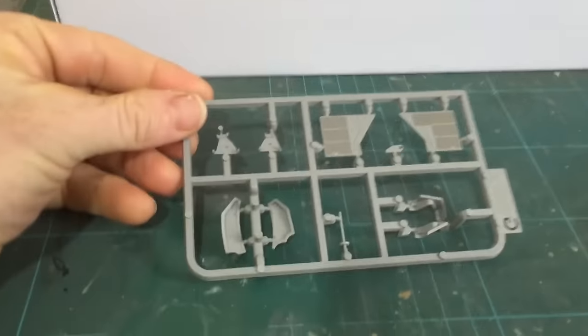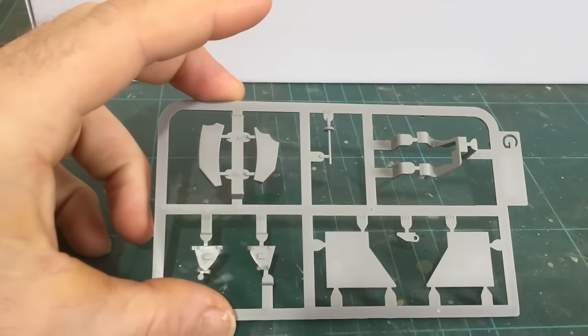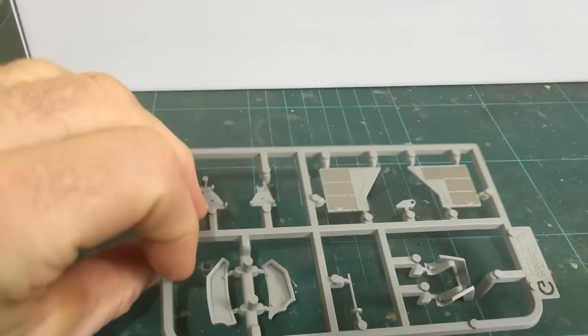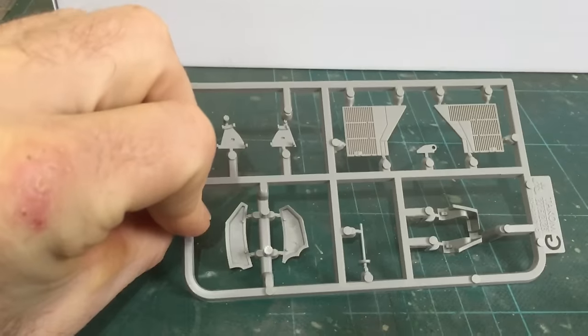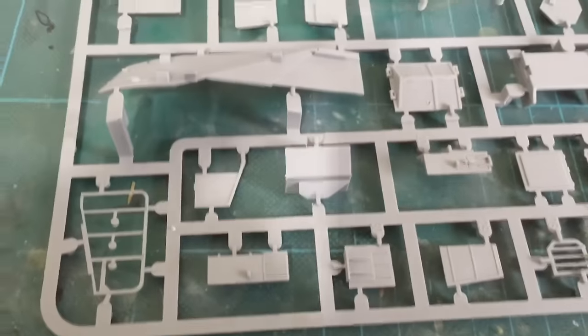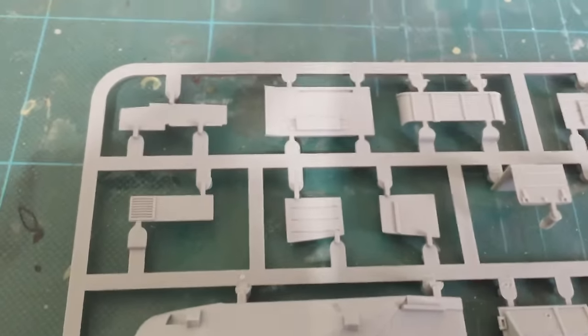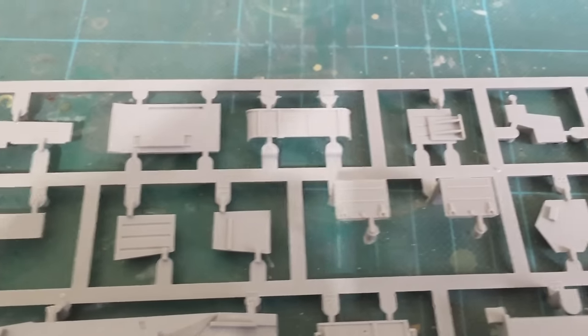The first sprue is part of the engine deck, and then we get part of the turret and part of the basket. These are all the bins.